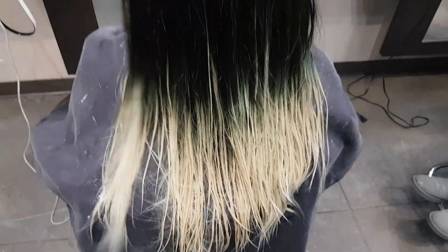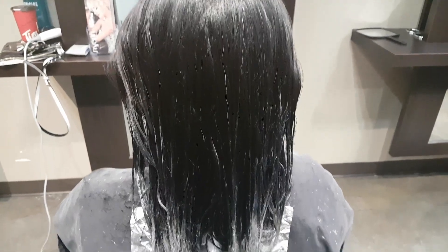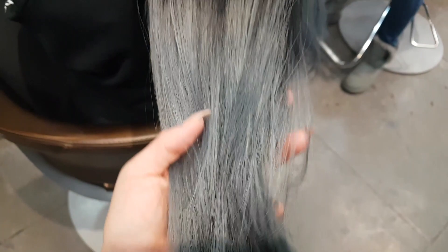Now we have the darker slate gray color applied here to cover up some of that green. We have the rest of the color put onto the ends, and you can see how nice this gray is coming through.